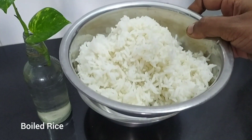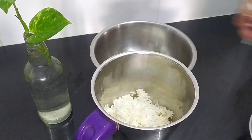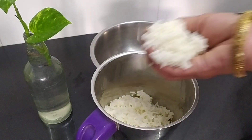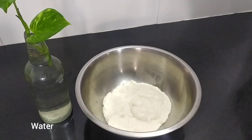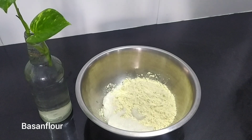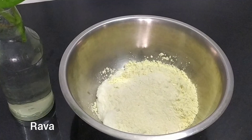It's crispy and soft. You can see it is very nice. Take a mix. I am using two hands. You can use a little bit of salt. You can use one cup and 1 tbsp rava.